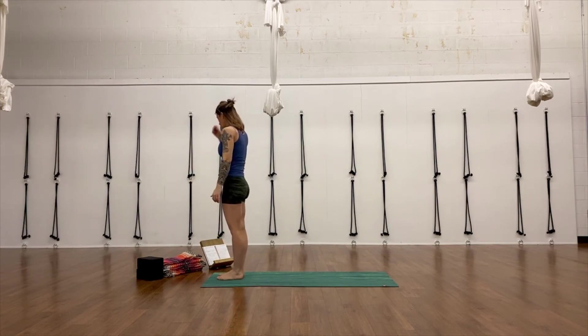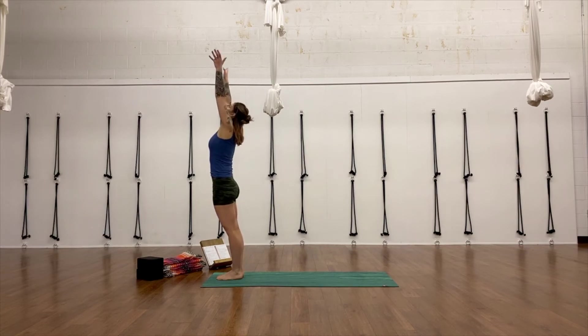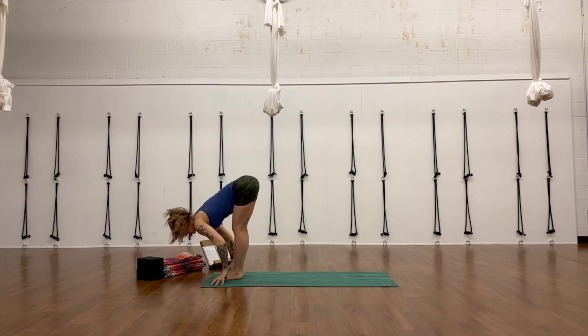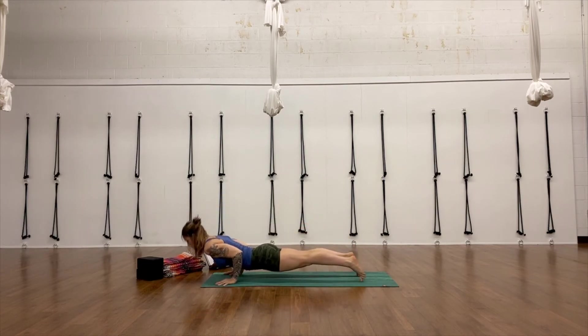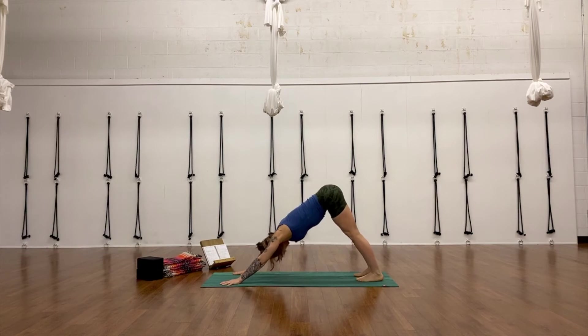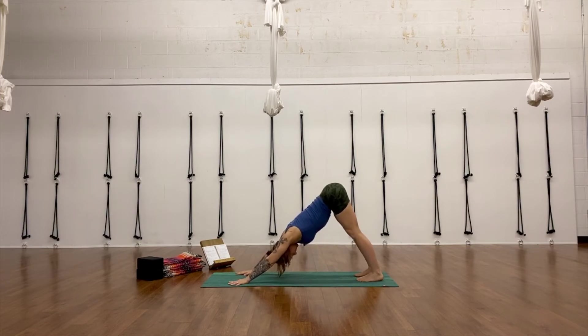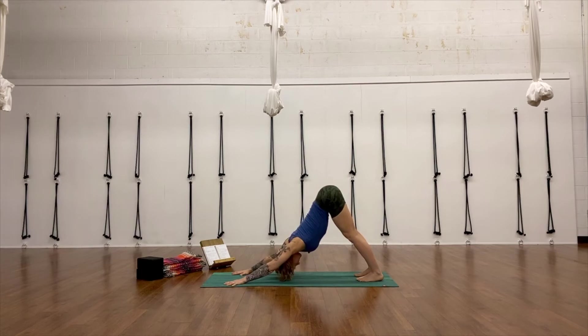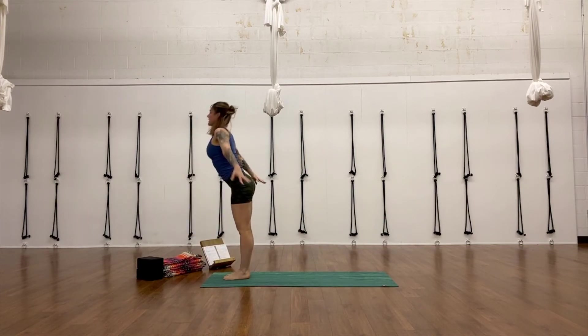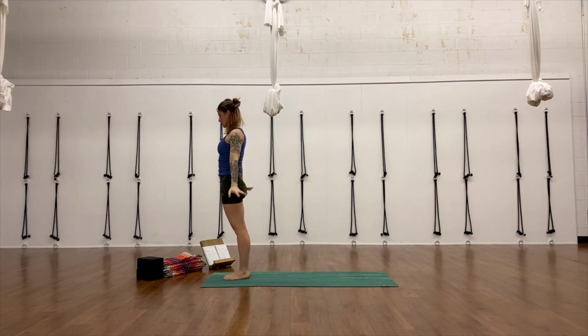Relax your arms and legs to standing. Unwrap — Samasthiti. Inhale, Urdhva Hastasana. Exhale, Uttanasana — forward fold. Step or float back — Chaturanga. Inhale, upward facing dog. Exhale, either child's pose or downward facing dog. Come back up into downward facing dog. Back up to the top of your mat. Forward fold. Inhale, Urdhva Hastasana, all the way up. Samasthiti — standing pose.